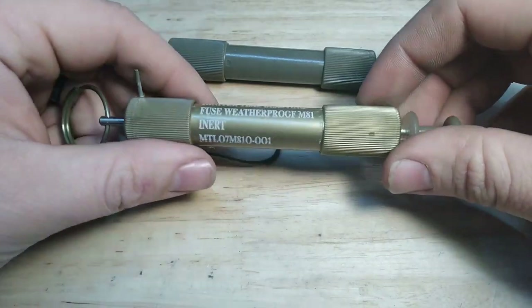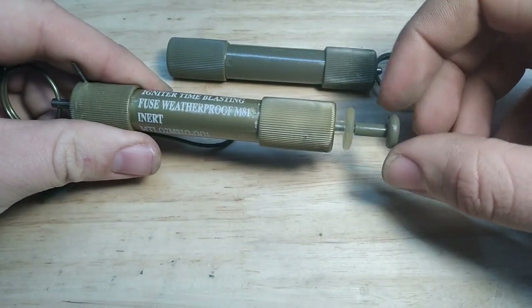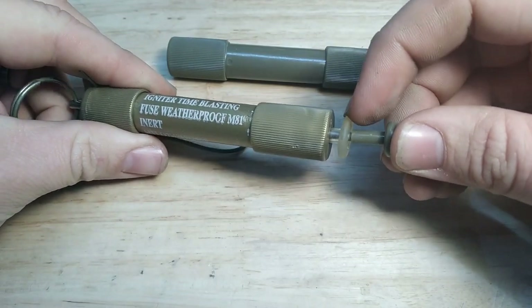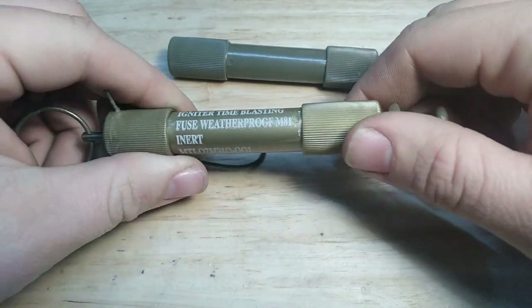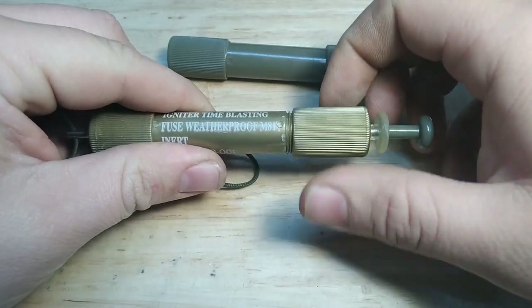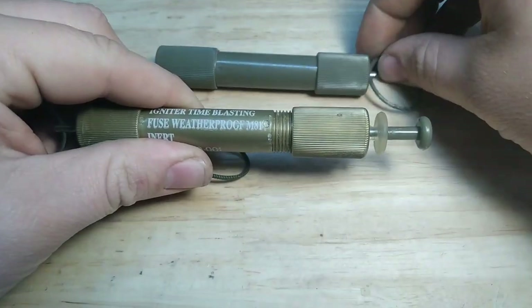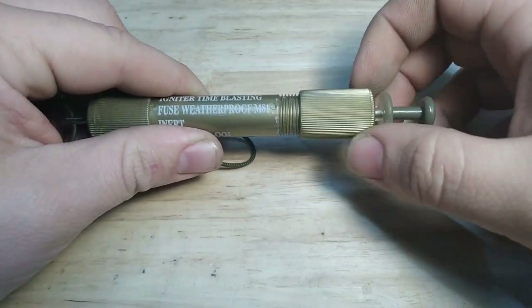Let's take this apart and see how they work. This green plastic piece down here is called the shipping plug, and this clear rubbery part is what holds your fuse or shock cord in place, depending on what you're using.